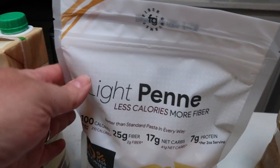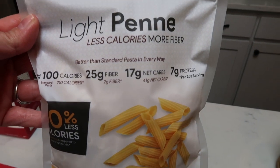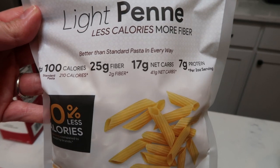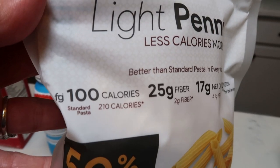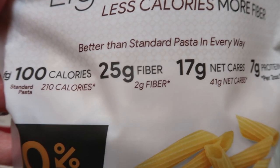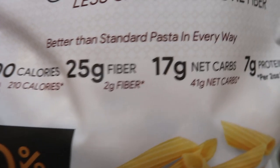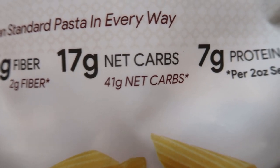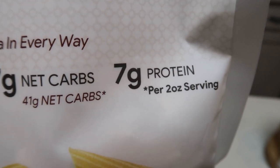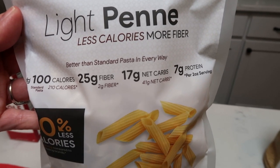You'll need your pasta, and of course I'm going to be using the Fiber Gourmet Light penne. If you have not jumped on the Fiber Gourmet bandwagon, it is time. They've reformulated their pasta and changed their packaging, making it even more WW friendly than before. It's only 100 calories for two ounces compared to 210 calories of traditional pasta. There's 20 grams of fiber compared to just two grams, and only 17 net carbs versus 41 net carbs. Seven grams of protein per two-ounce serving — most pasta has zero protein. And the best part, you can have an entire two ounces dry for only two smart points.